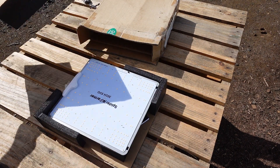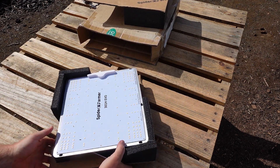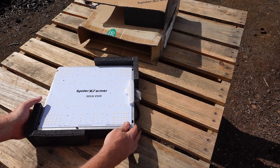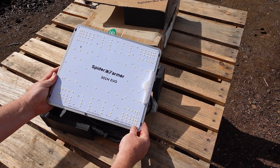Let's dig into this grow light unboxing and PAR level test. As always, their packaging is fantastic, and it protected the light as it traveled all over the place since UPS decided to lose it for a little while, but it finally arrived. Inside the box you will find the light itself, the instruction booklet, and a baggie of hanging hardware.